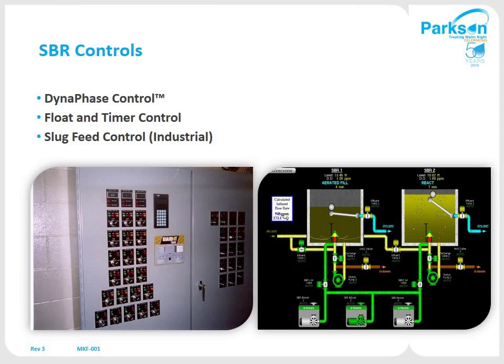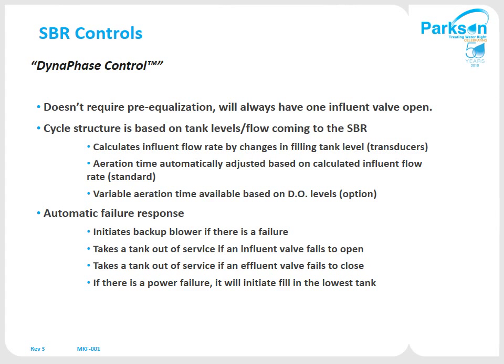Control-wise, we have what we call a Dynaphase control strategy, and SBR controls are the heart of any SBR. You really want a good control strategy that works well for varying flows and loadings. This strategy constantly looks at the rise rate of the SBR and makes adjustments through the programmable logic controller to adjust to those flow rates. Most competitors use a float and timer type control system, which is very simple but doesn't give the flexibility you need. With Dynaphase, you always have at least one influent valve open, it does not require pre-equalization, and the cycle structure is based on flow coming in — a pressure transducer constantly looks at the rise rate and automatically makes adjustments to the process based on flow rate.